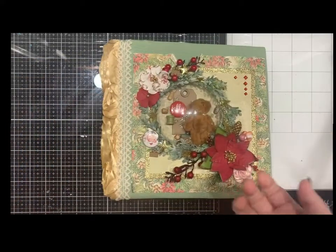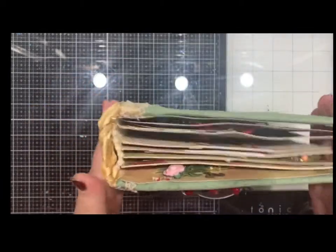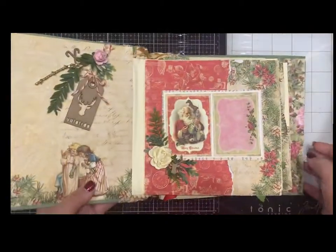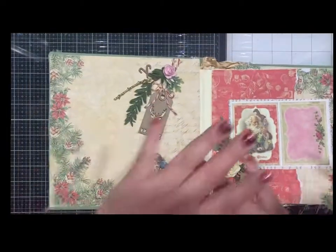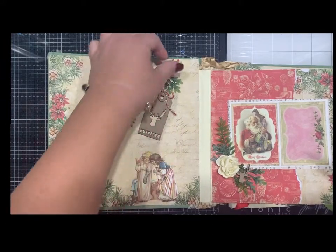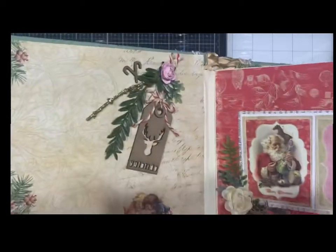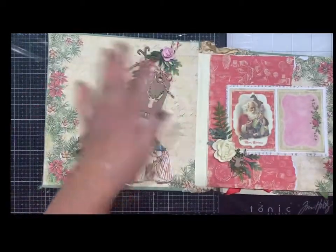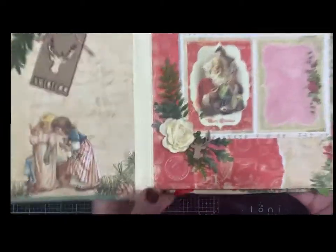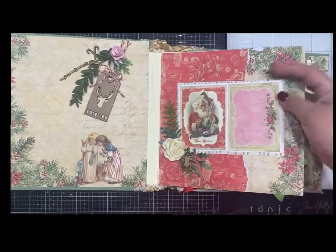In the kit you're gonna get everything to make this. You get all these flowers, these little tags — the tags are from Wow Studio — more little flowers, the little candy cane chipboard. The chipboards are left plain but you can easily emboss them or paint them. There's a little reindeer one, again using the vintage Christmas paper, and there are lots of journaling cards.